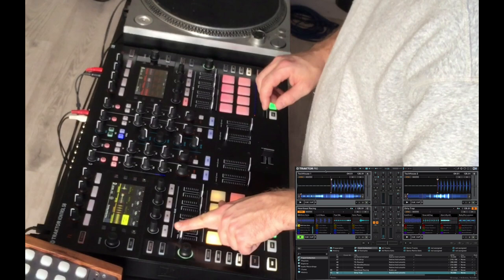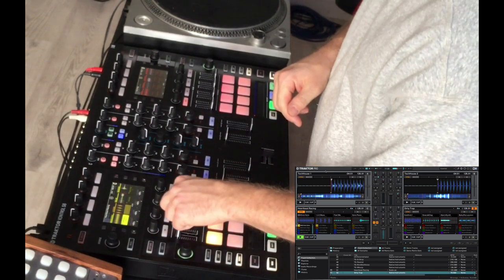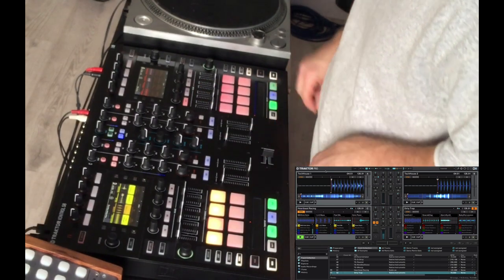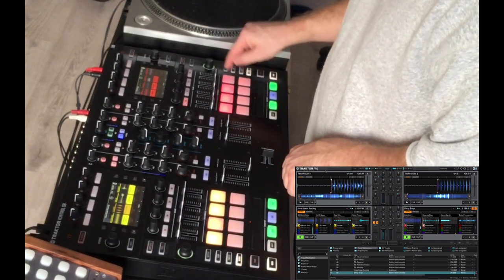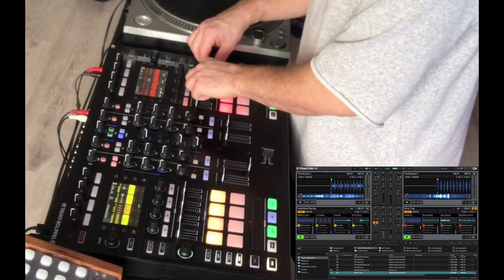These two decks we've already set up as remix decks. We can press play, turn up the volume, and hear our 909 kick. We can add in the bass, turn that up, add in our synths, add in our piano, and turn sync on and off to make sure everything works in order. We can turn up our other deck and select samples, adjusting the volume for those four.